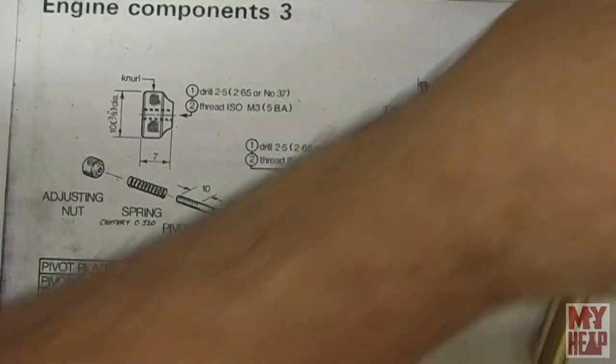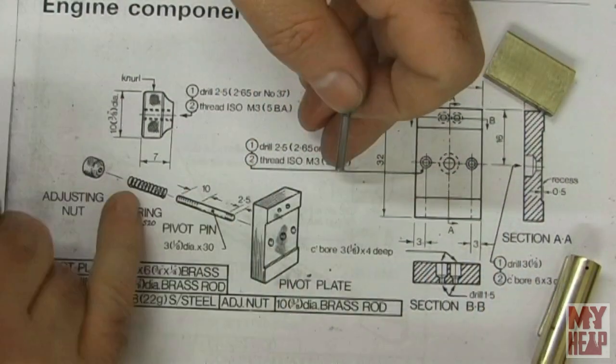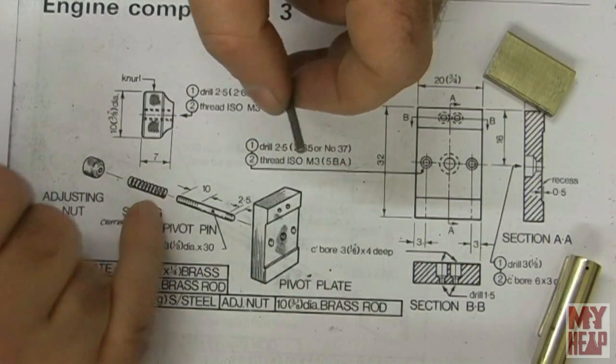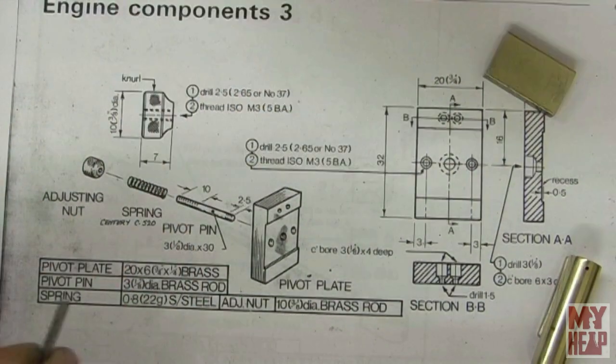I'm going to thread the adjusting pin off camera. We need a little spring — I have some spring wire, but I think a spring from a ballpoint pen might work and I've got a few laying around. If not, we'll actually wind one if we have to.